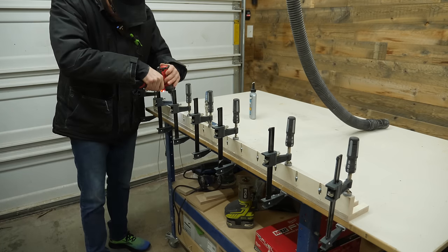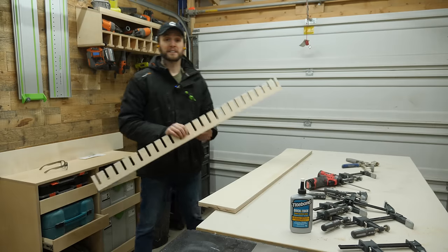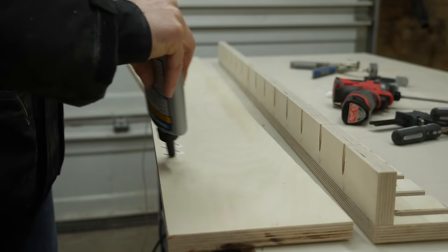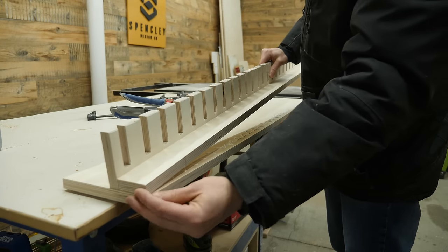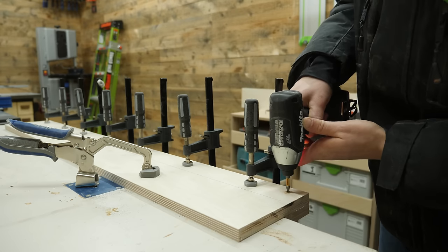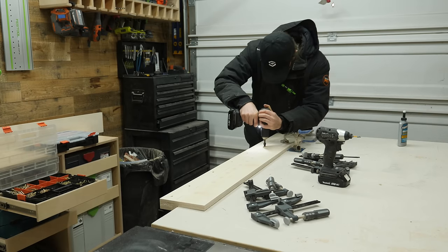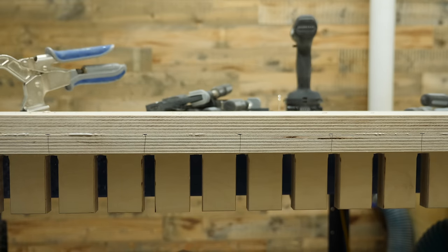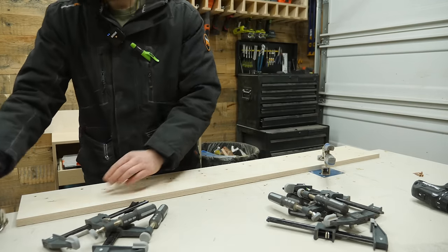I fully admit I am more than likely over-engineering this clamp rack, but parallel clamps are super heavy — this rack can hold up to 25 clamps, which will be close to 175 pounds. With those pocket hole screws fired in, I apply a little glue to the back panel and stick the pieces together. I then reinforce everything with extra glue and screws from the back side, pre-drilling and countersinking slightly deeper holes, making sure to drive the screws into the sections that will be holding the weight of the clamps.